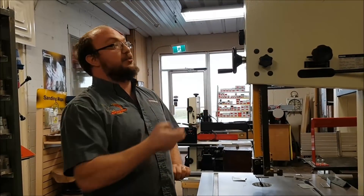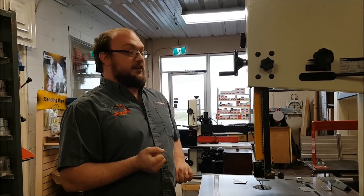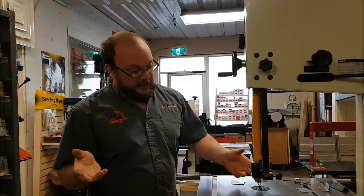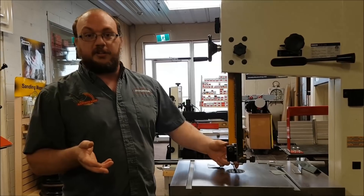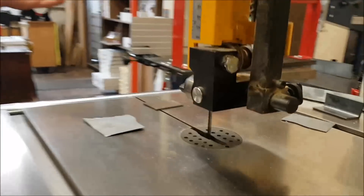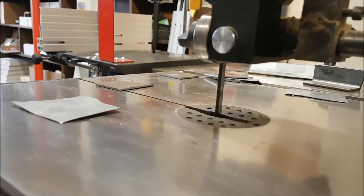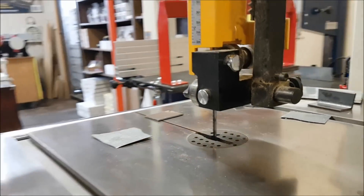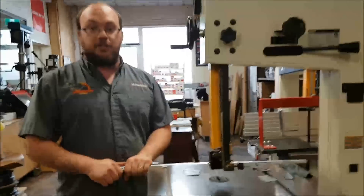Long story short — can you cut metal with your wood cutting bandsaw? Yes, but you probably shouldn't. You can get a blade on our site that will allow you to do that. If anybody has questions, you can email me at info@stockroomsupply.com or comment on the video, and if you want to see future videos, please subscribe. Thank you very much.